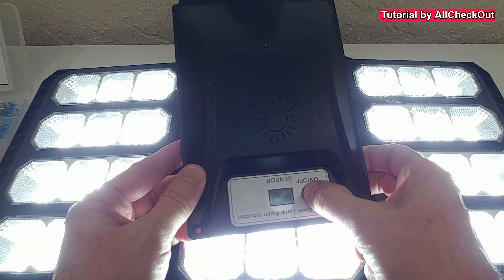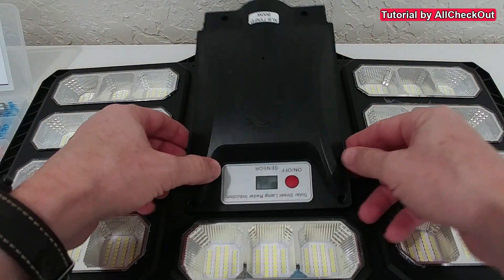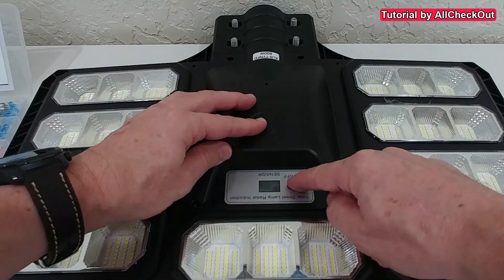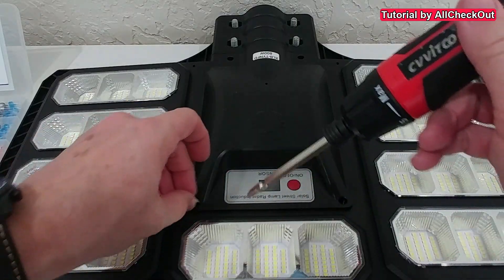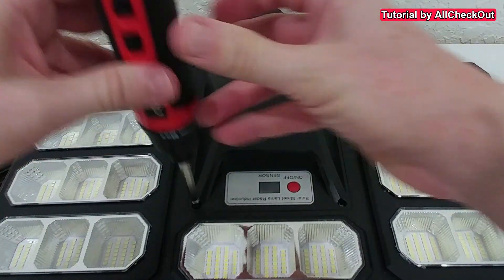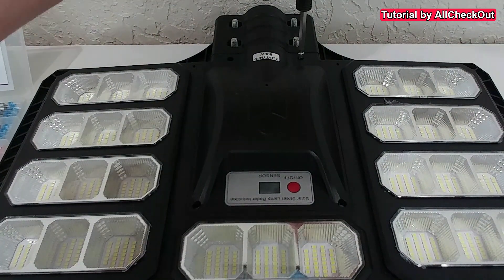Let's turn it on — long press here — and yes, it definitely turns on even without any solar input. I turned it off, put everything back, and made sure not to squeeze any wires. I checked everything was okay before applying the screws, then put all the screws back in.